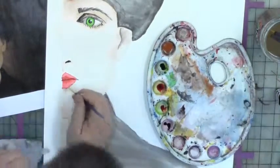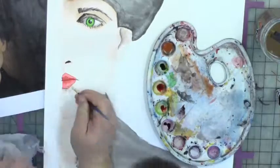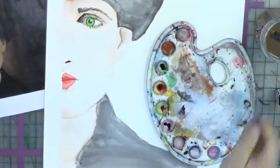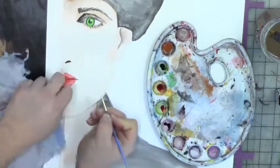Sometimes instead of water, you can actually use bleach to pull off more color. I'll just do that over and over again until I get that shine in the lips. And that's how the lips will look.